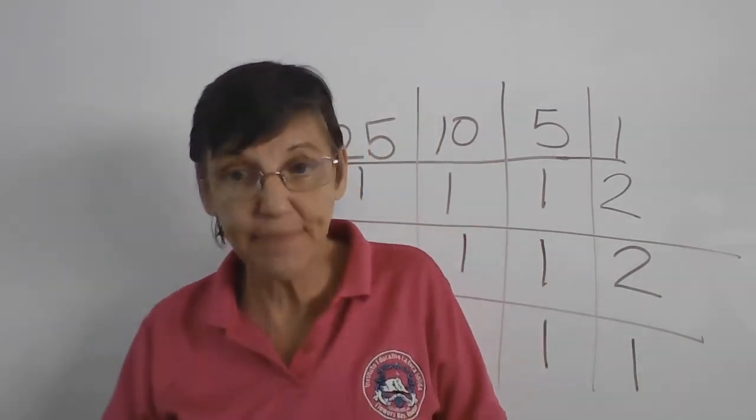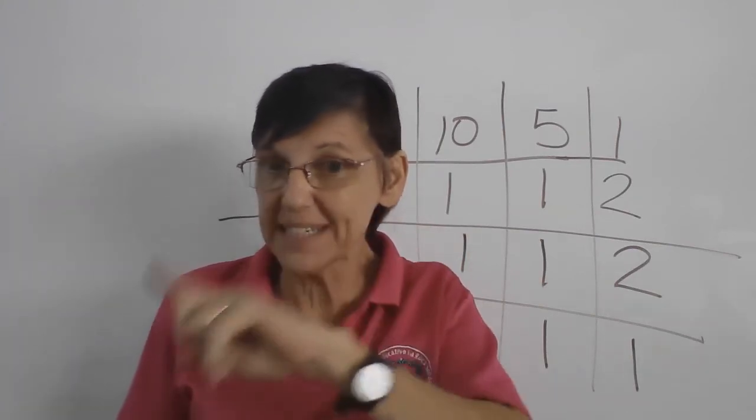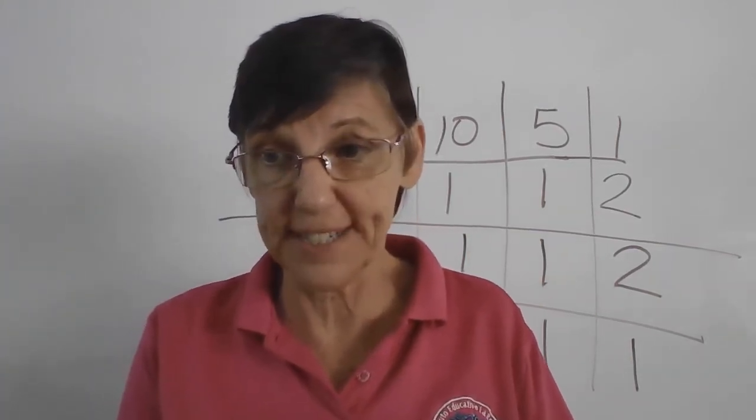So there you are for today. Have fun, and we will see how you can follow directions. Thank you.